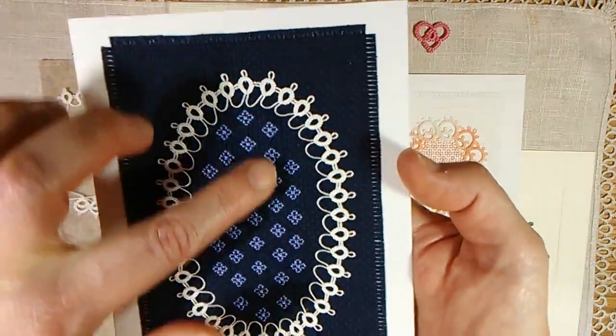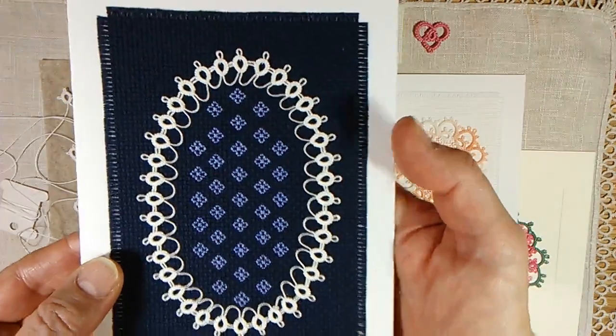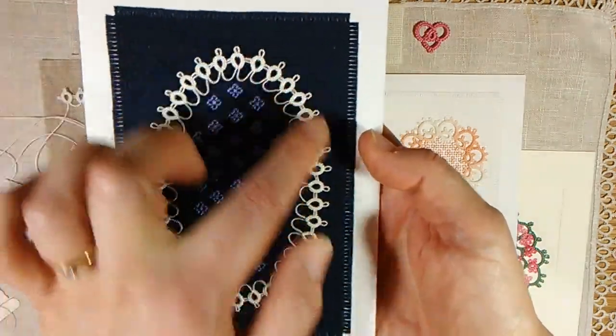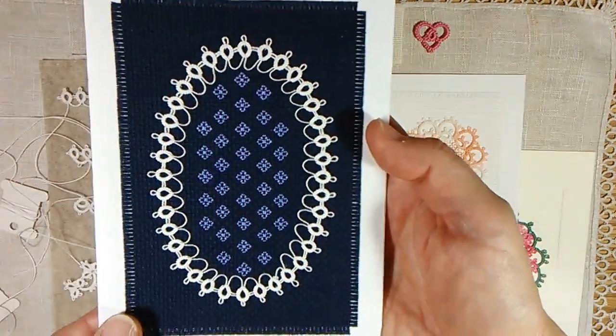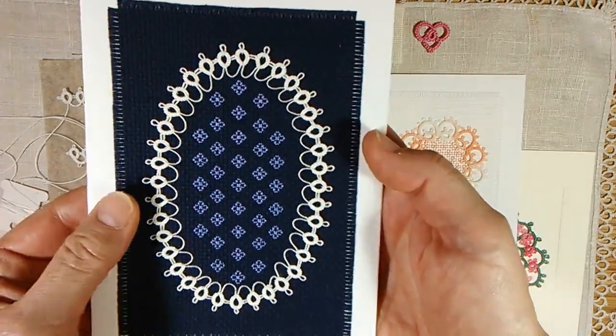And then I cross stitched a blackwork pattern in the middle. Very effective, but a very easy tatting pattern. So one thing you can use your practice pieces for.